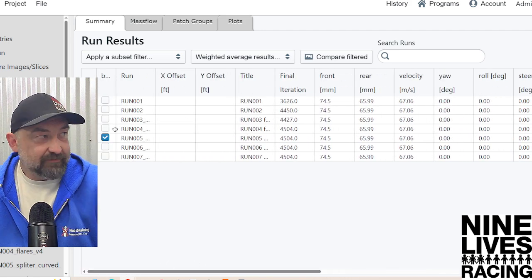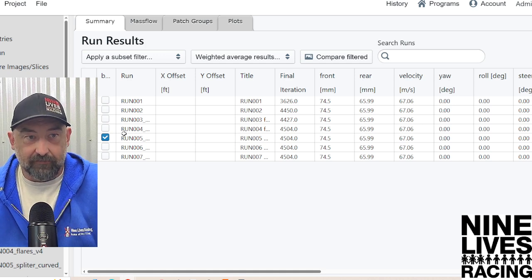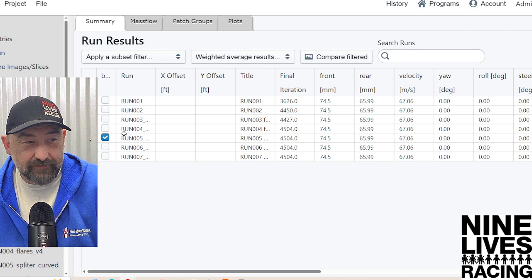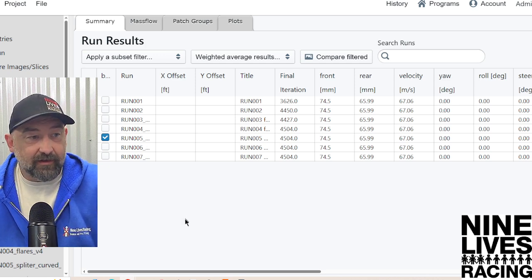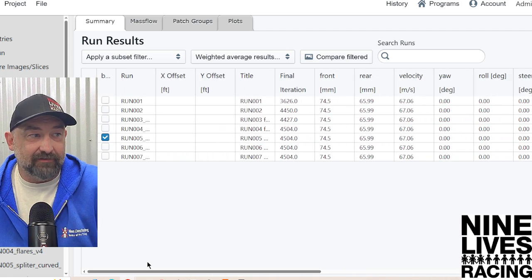That's going to be it for our test. If you guys would like to get this data, it will be available on 9livesracing.com under the blog post. We're going to be posting a blog about all the things we covered, with a link at the bottom. You can purchase this information — Shopify said we had to charge something, so we charge 50 cents. I paid $900 for this and you guys can get it for 50 cents. Drop a comment or a test request in the comments and we'll get to them as fast as we can. Thanks, guys.